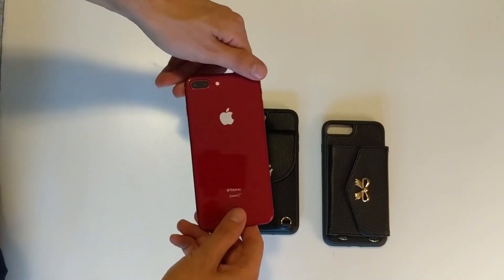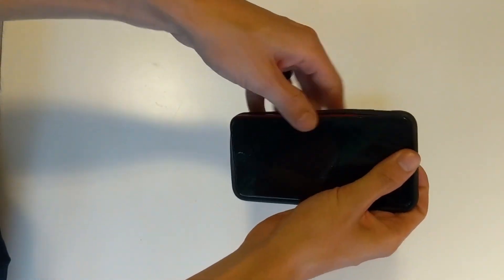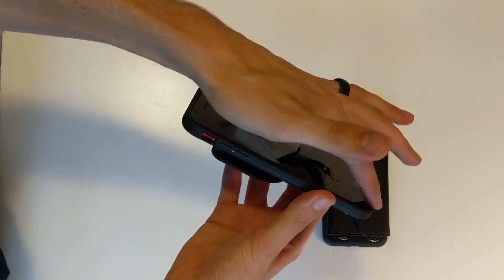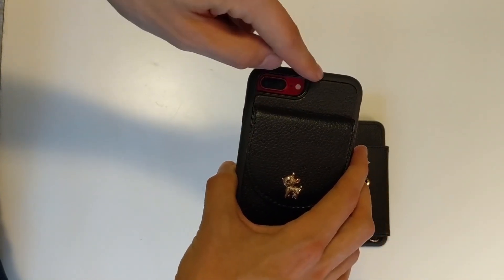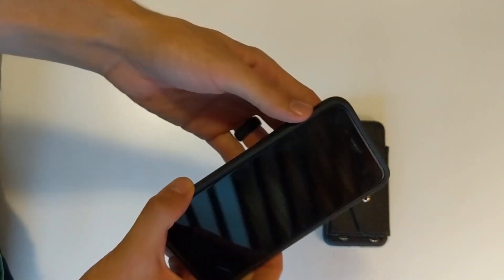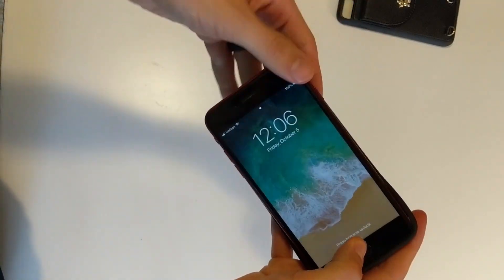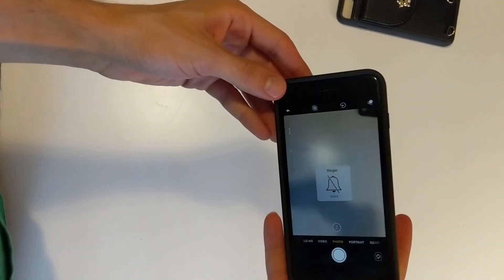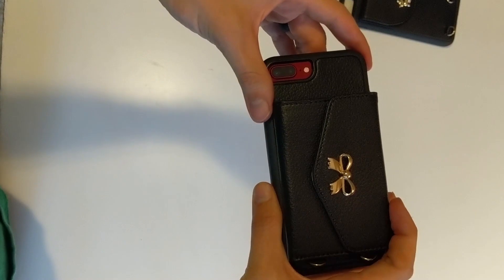Got an iPhone 8 Plus here — the red is really sleek and cool — so we're going to see how these cases fit. Nice and snug fit as you can see. Love this little bumper right here just to protect the phone so you can set it straight down and not be on the screen. Plenty of room for your cameras, and you can still access the wallet. Charging port, speakers, everything looks good — full functioning buttons. Now we'll try on the other one. Same thing — just slip your phone in. Goes in really snug, really tight, just like the other one. Full button control right there, which is really cool.